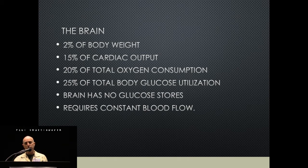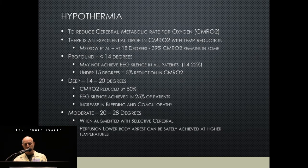The brain uses 25% of total glucose and stores no glucose, so we need to provide it constant flow. With hypothermia, the idea is to reduce the cerebral metabolic rate. If you go down to 18°C, you only reduce it to 39% in some people. We've found over the last few years that things we thought would occur in all patients don't necessarily occur in everyone. We've started watching EKG as well, and found that EKG doesn't go silent in everyone.